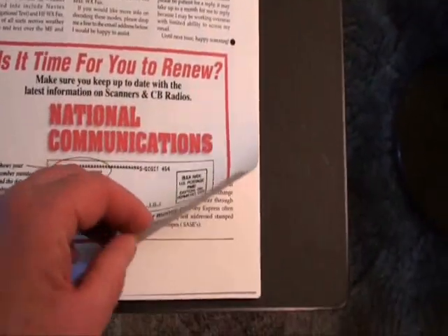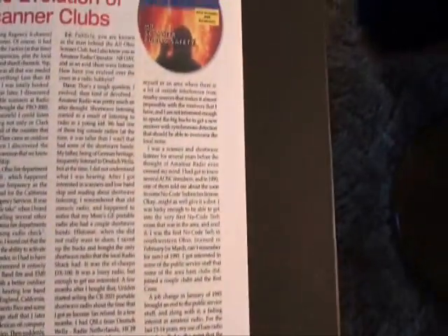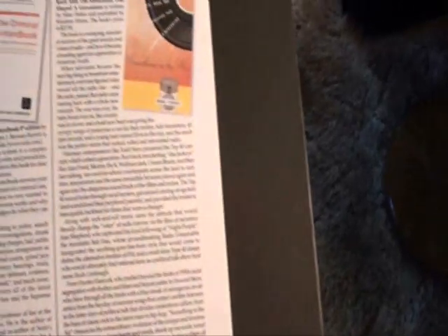There are magazines and things too, like this one, and you'll find frequencies for your area. Here, for instance, are local frequencies for local municipalities and government agencies.